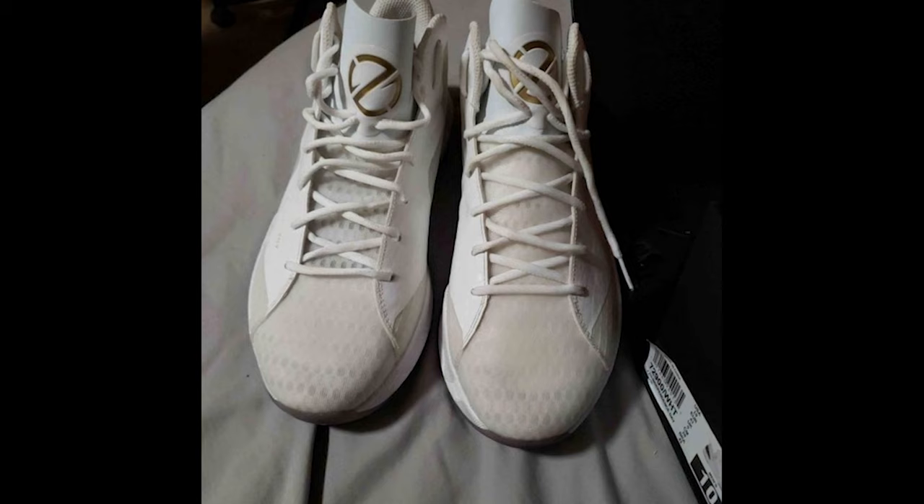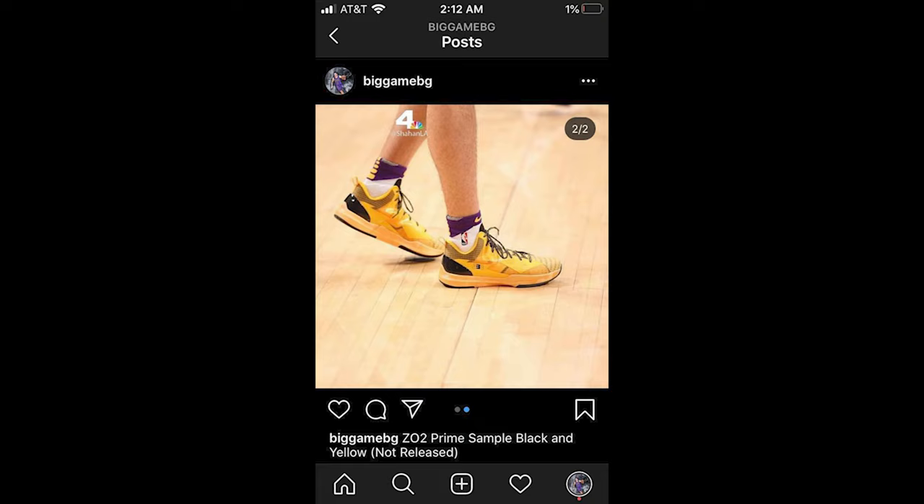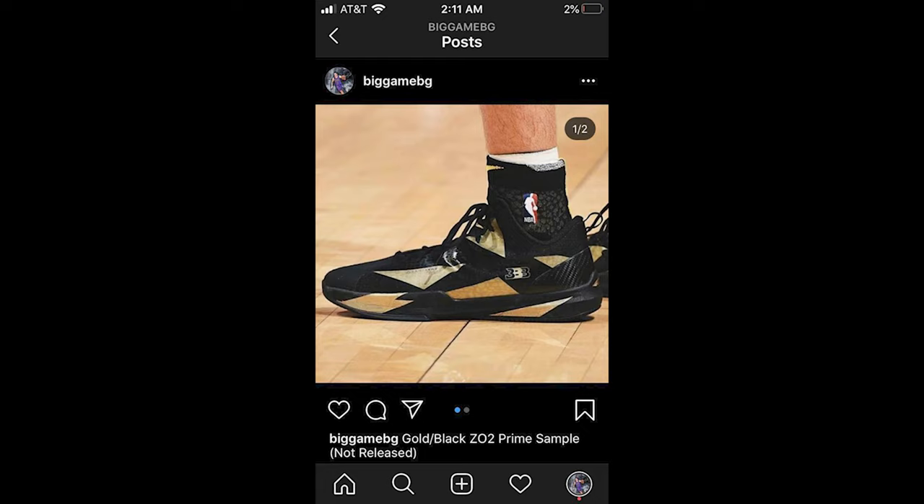And that was it, guys. Please head over to my Instagram account if you're interested in any Lonzo Ball sample shoes that he wore on court — the ZO2 Prime Remix colorways exclusively worn by Lonzo Ball that were not released to the public. Check it out. I'm going to show a few here as a teaser. Follow my account, BigGameBG on Instagram if you haven't done so already. Sub and like the video. I appreciate you. I hope you enjoyed this as much as I did making it. Peace.